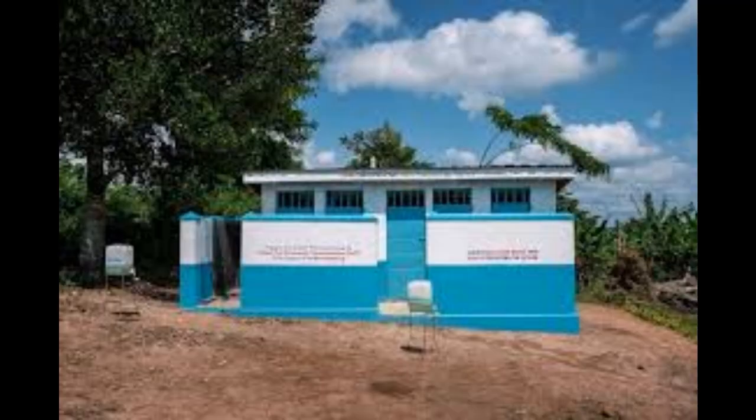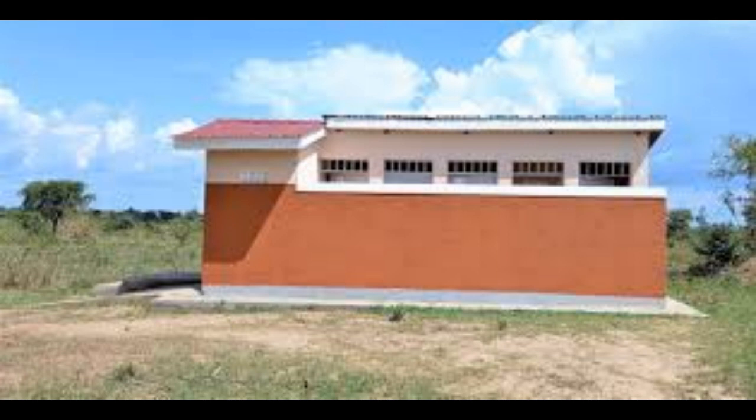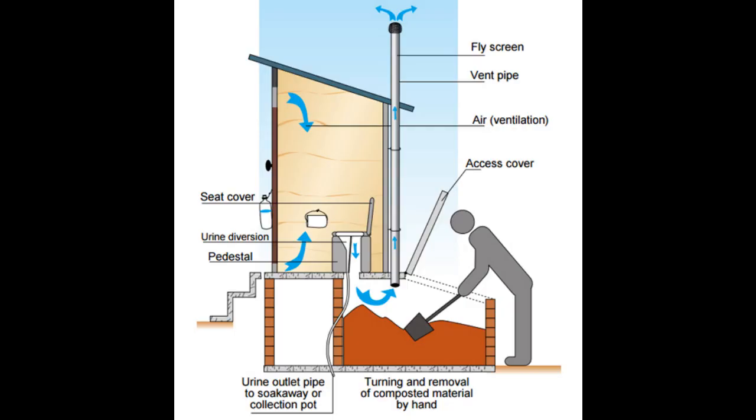Welcome to my channel. Today we are going to talk about how to build a pit latrine foundation and superstructure — the things to consider and how to go about it. Building a latrine foundation and superstructure is an essential part of constructing a pit latrine.